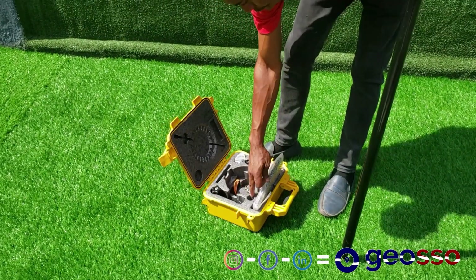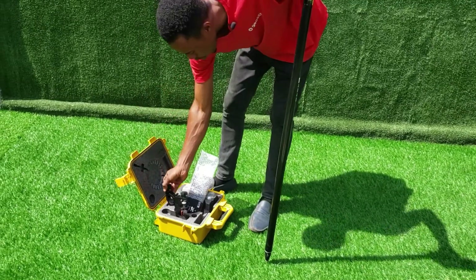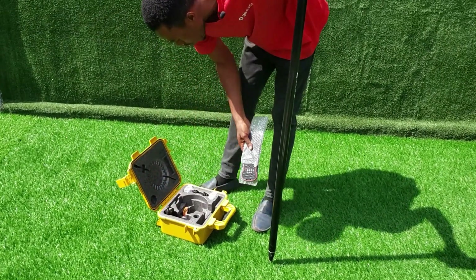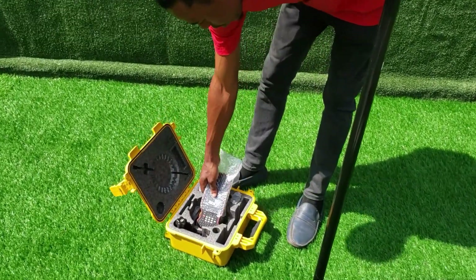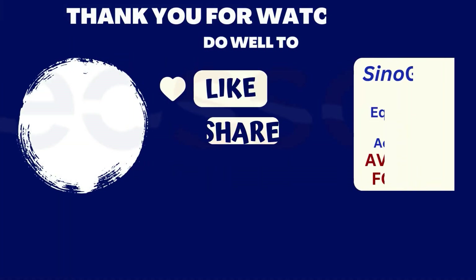In here we have the controller. This is our clamp for our controller to our pole. Then these are the chargers. That is all — thank you very much. Have a wonderful day.